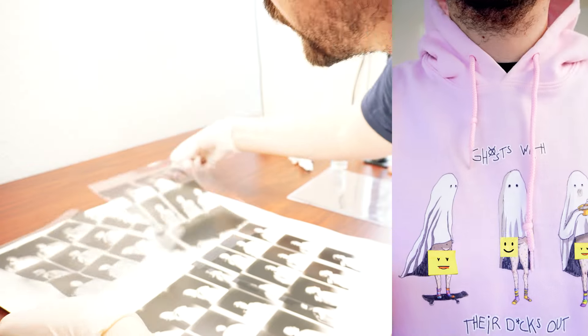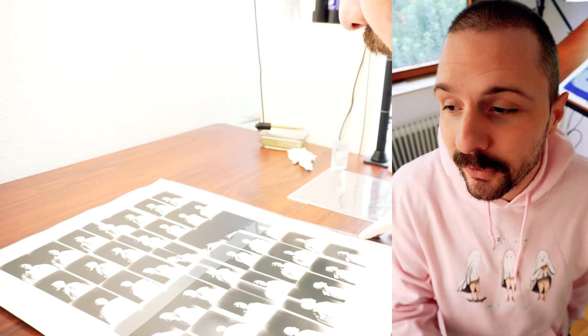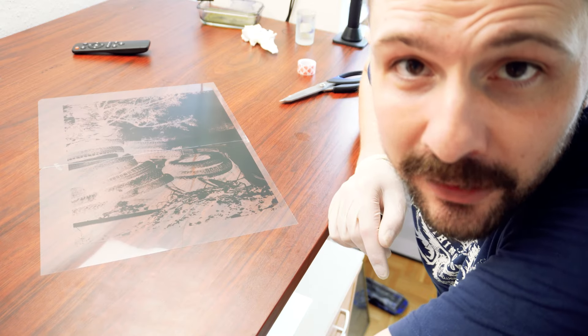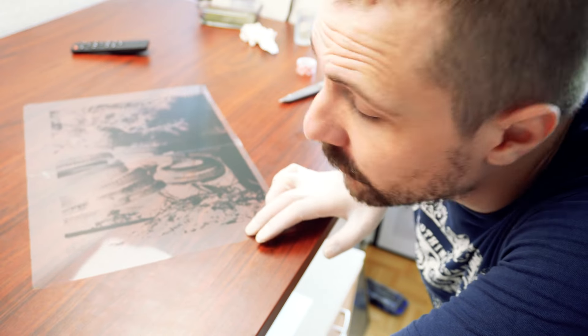With the spooky season starting, I made this pullover and it's pretty damn cozy. On my profile you'll find the link where you can order it, and if you do, I'll send it to you.